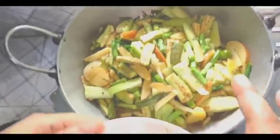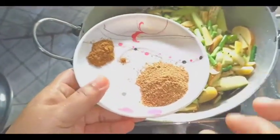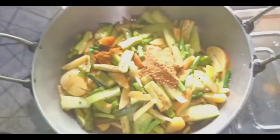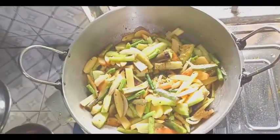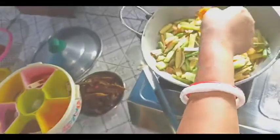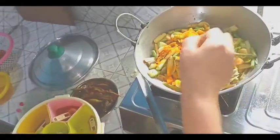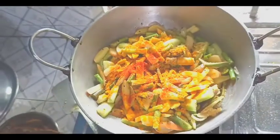First, stir it up and stir it up. Put it in the bread and stir the salt. Add 2-3g to water. You can cook the hot pan. I want to cook. I need to cook it.